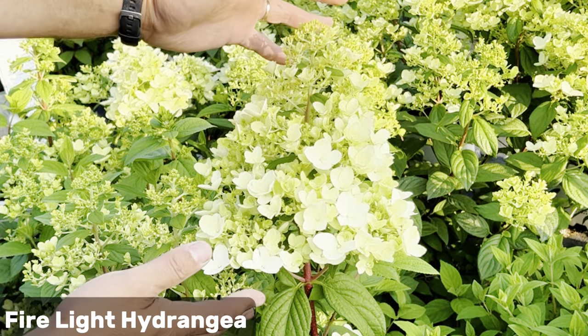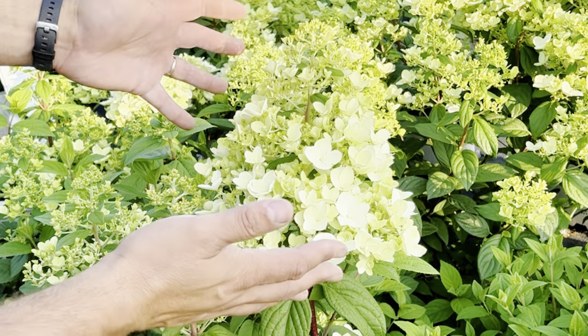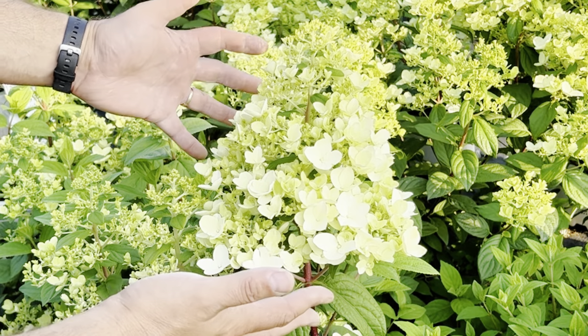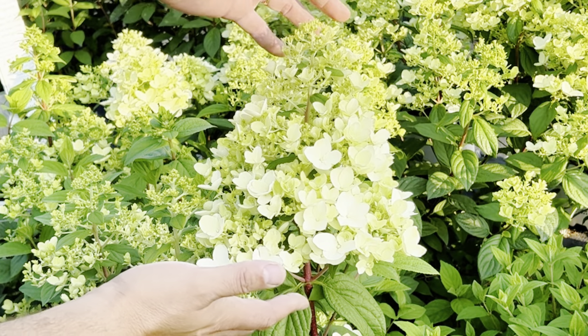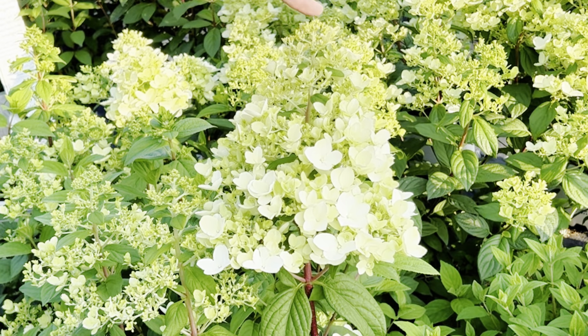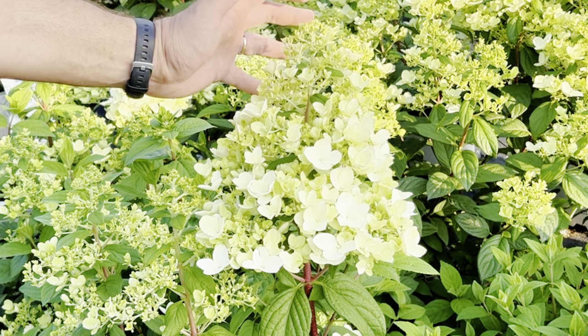Another early bloomer is the Firelight hydrangea. As you can see, it's already starting to get this large flower panicle. The color tends to be more of the reds and burgundies, so if you're not into the hot pinks and bright pinks, these more red and burgundy colors may be more for you. Large flower panicle, beautiful blooms, and it gets covered with them. I really like the Firelight.